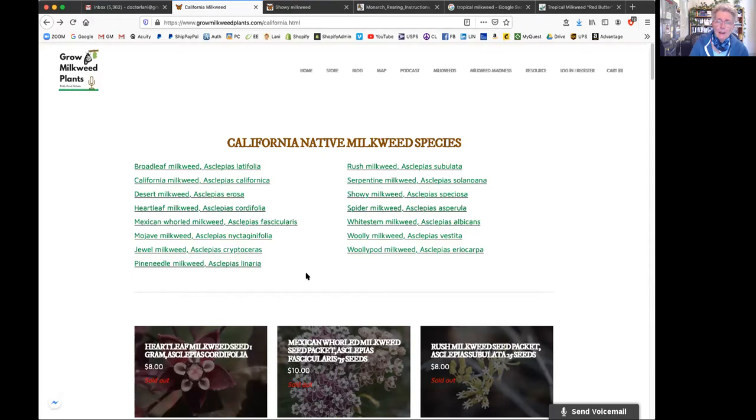One of these milkweeds is also called hairy balls - it literally looks like that. When it flowers, it has balls about this size with what appears to be hairs coming out. I have had that plant, but when I have it next to a tropical, they go for the tropical. That said, they'll eat any milkweed - any milkweed is fine and they will do well on it.